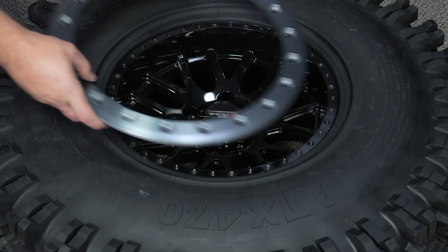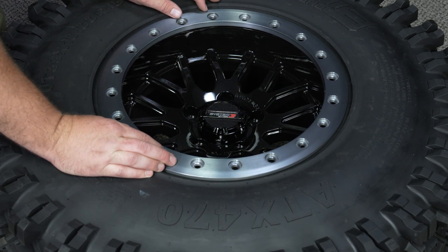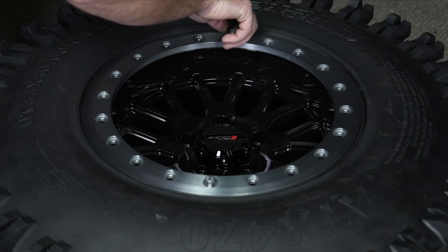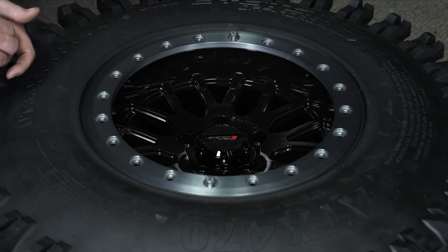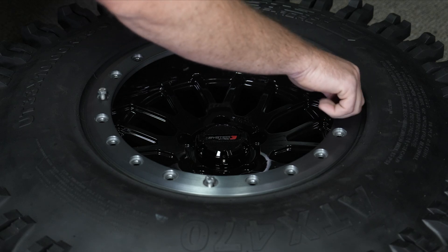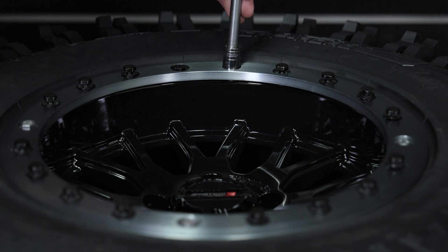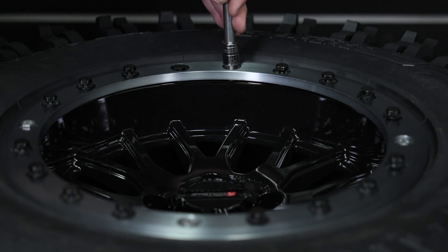Step 3: place ring onto the tire and align the bolt holes with the inner B-Lock ring. Step 4: the four longer starter bolts may be necessary to use if your tire has an extra thick bead. Use the longer bolts to initially draw the ring down before installing the standard 16 B-Lock bolts, replacing the four starter bolts when you're done.